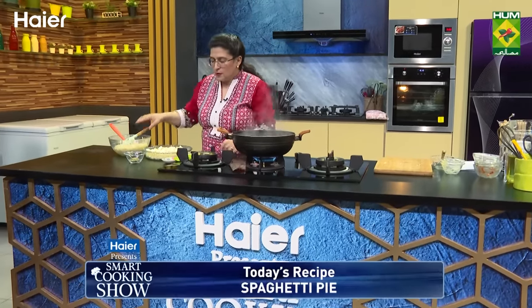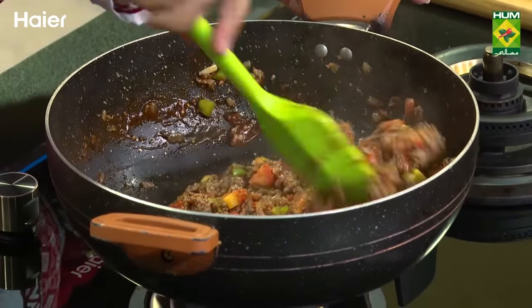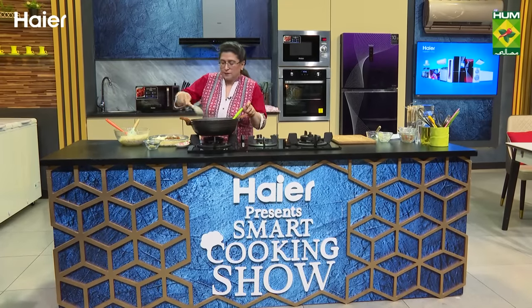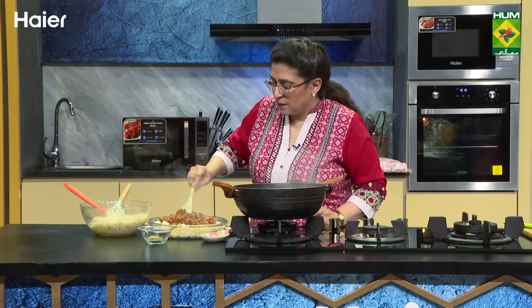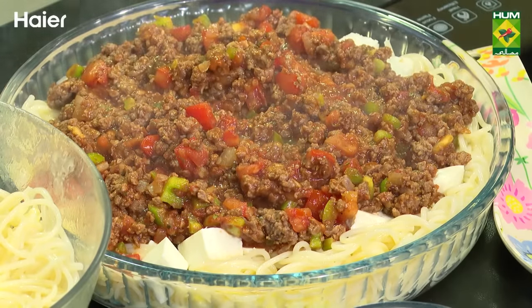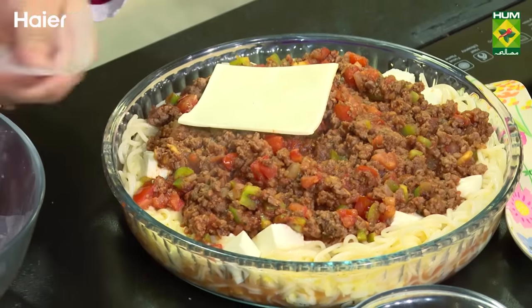This is the cottage cheese — it will go into the sauce. Spread it. Then keema, tomato paste, tomatoes, shimla mirch — when it is ready, I have put it in well. Then put it in the sauce. Now I have some slices of cheese — put it on top.